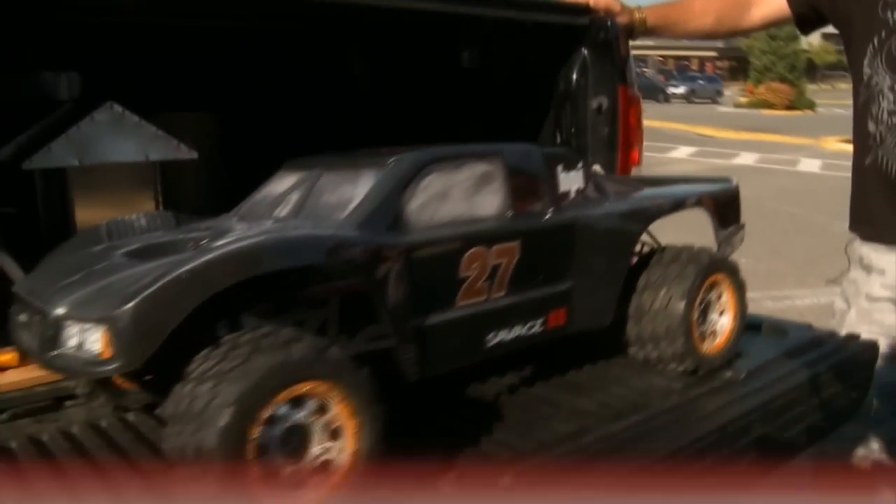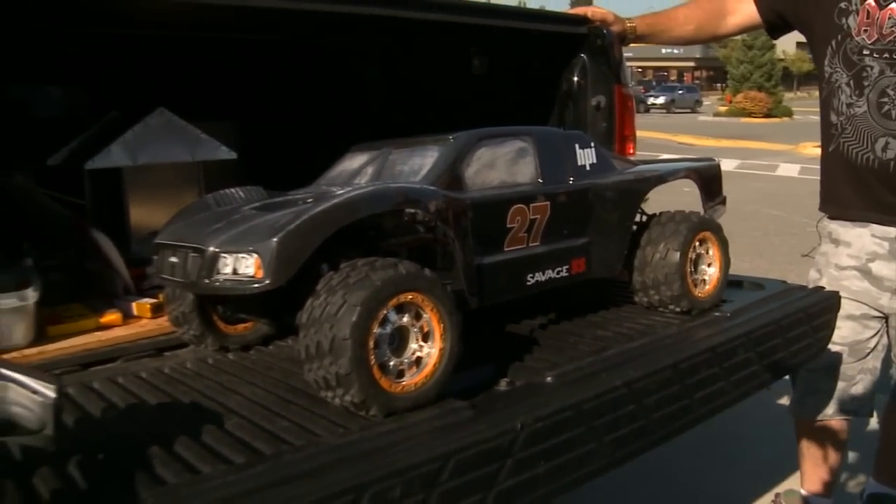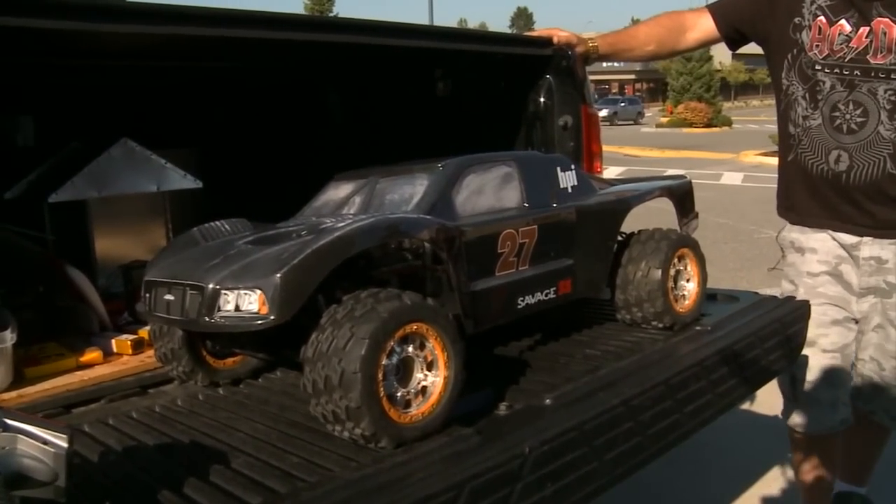We've got Kyle Franks here. He's got a pretty unique vehicle that he's scratch built. This used to be a gas-powered Savage — it looks like a Baja though. So what have you done to this, Kyle?